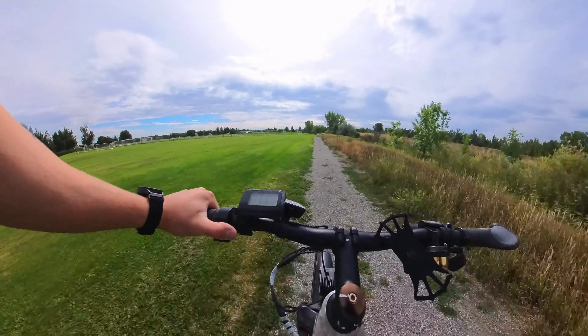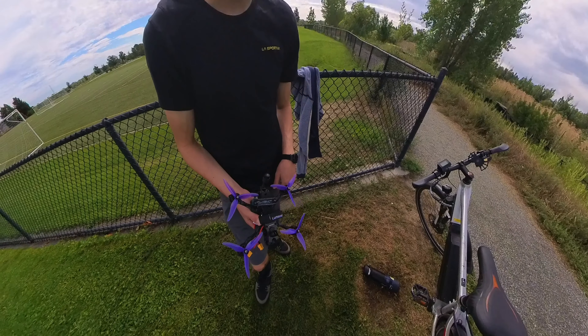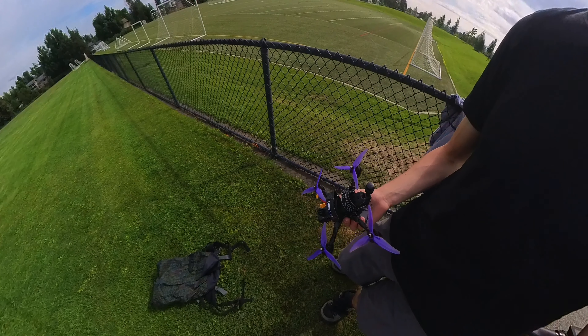We can fly our first pack here. Alright, I have everything I need: controller, goggles, drone, and a battery. Let's go ahead and get all this set up and I'll see you after that.